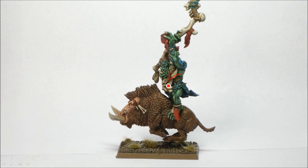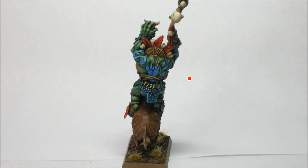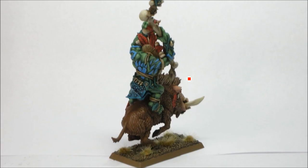This leather here was given Steel Legion Drab, Talarin Sand, and Karak Stone. So I have bone, flesh, fur, leather-ish stuff, Ork skin, blue war paint, and the reds — there's a whole lot of different colors, but when you break it down it's not overwhelming. And as you saw in the background, I did Wurzag at the same time as this.